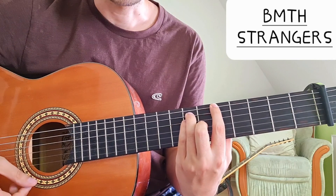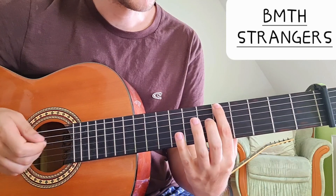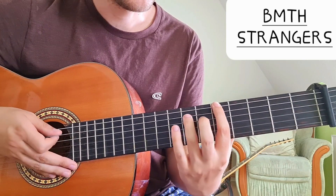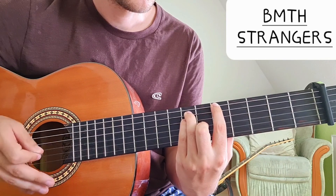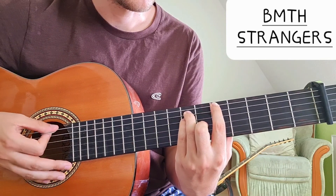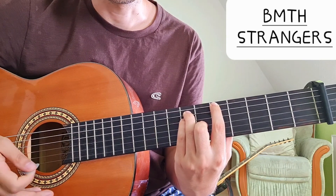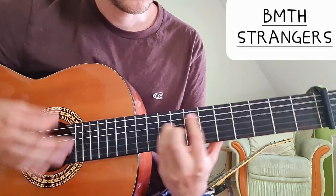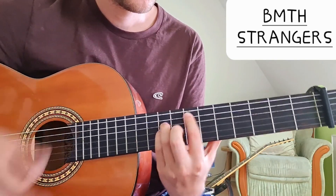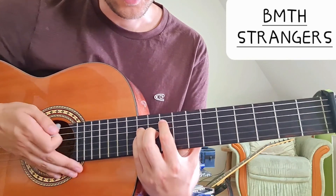Then we have a B flat chord: six on the low E string, eight on the A string, eight on the D string, seven on the G string, and again the open B and E strings. So we have D, F, B flat, then we have a G.